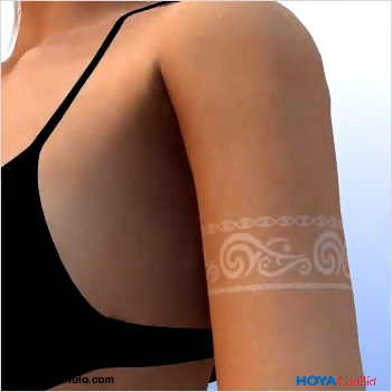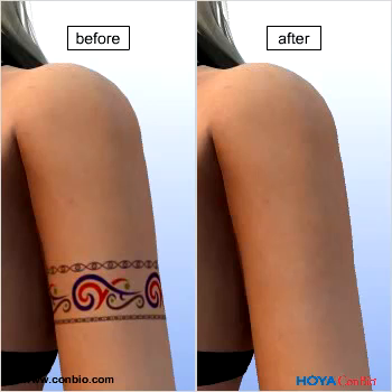Over time, the tattoo will fade, and the skin will return to normal with minimal risk of scarring and hypopigmentation.